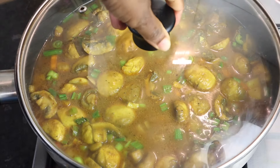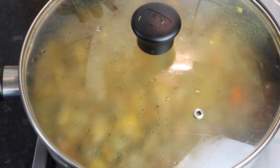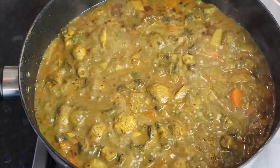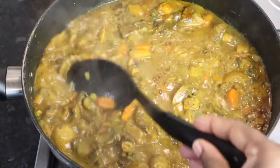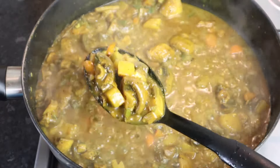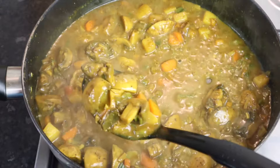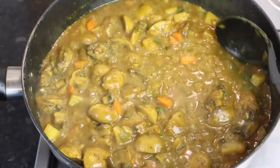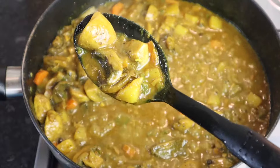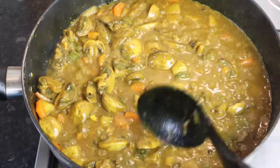I'm going to cover it up and put my stove on medium heat. My curry mushroom has been cooking for 10 minutes — it's not yet finished, it still has another five minutes. Let's see how it looks — absolutely delicious, so mouth-watering and it smells so good. I'm going to cover it back up for five more minutes on medium heat.